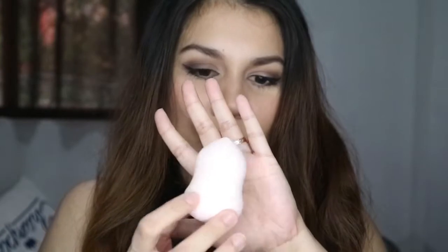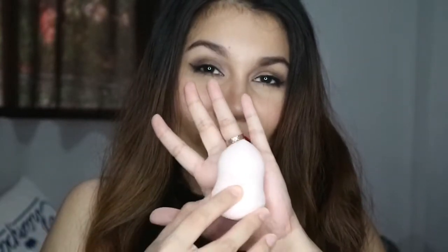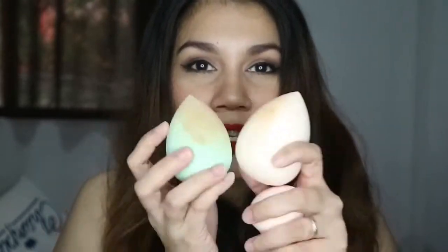Miniso also has beauty blenders that are shaped like this, and I've already reviewed them in a previous video — I'll put up a card here so you can check that out. This video is specifically about these new sponges.